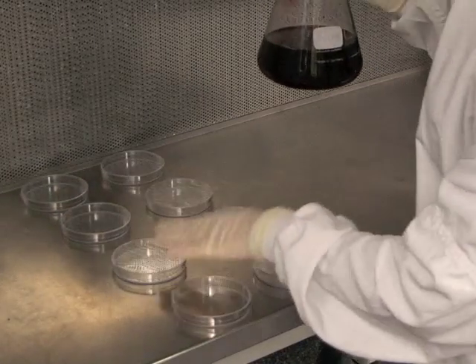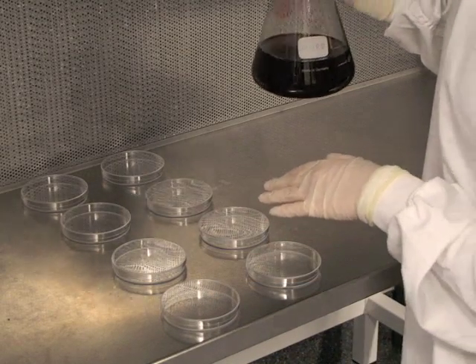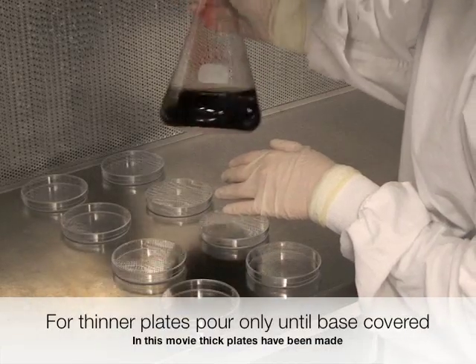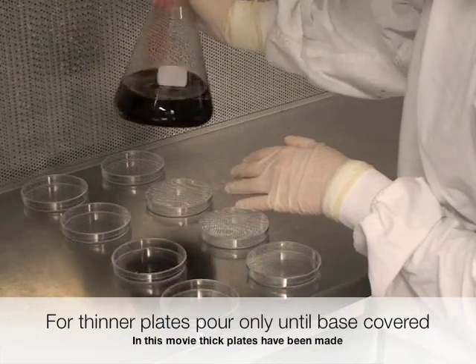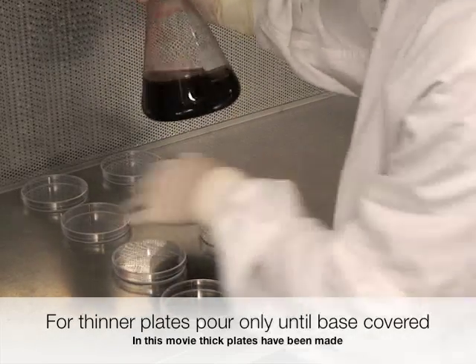When pouring plates, we fill sterile Petri dishes about two thirds full. We'll start from the back so as not to contaminate the plates at the front.